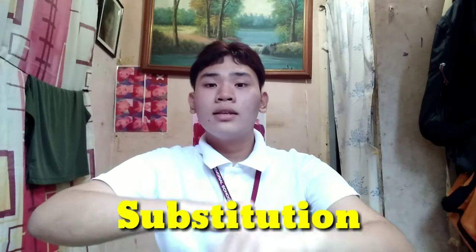For a particular player to be substituted, you need to do the hand signal like this — this is called substitution.